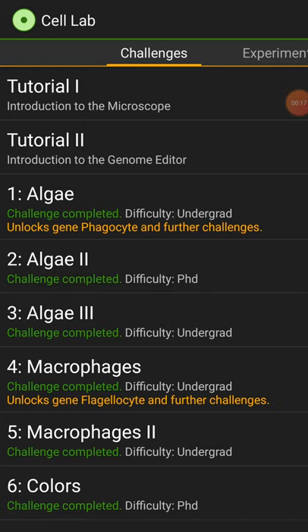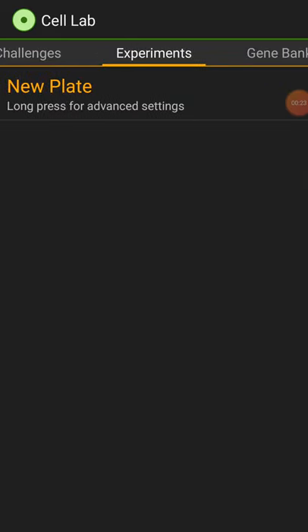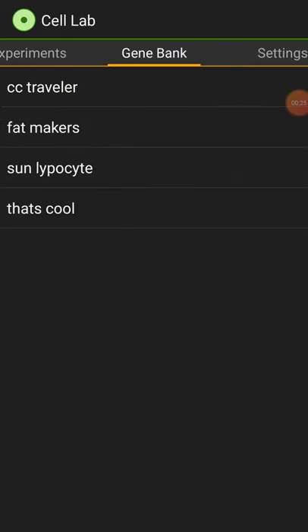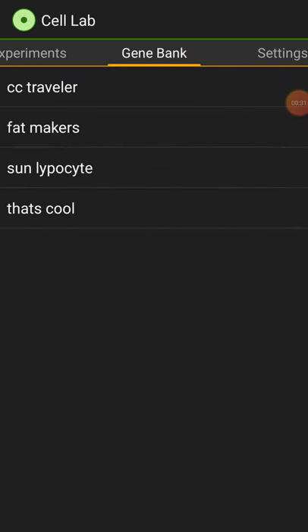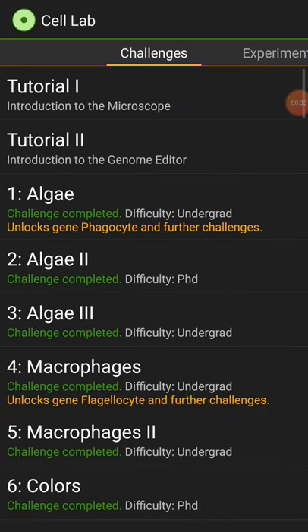I'm just going to start off with the tutorials and we'll go through everything like normal. Don't worry about this other stuff — this is just for messing around. This is for stuff I've already made. I won't use this stuff. I'll actually go through and make the guys.